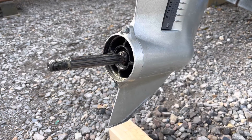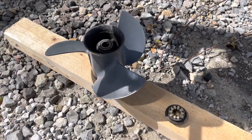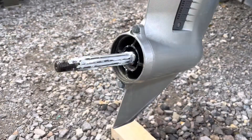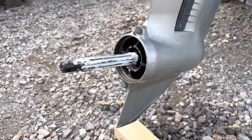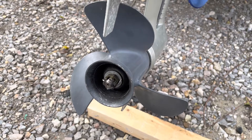The propeller shaft needed re-greasing, so I removed the propeller and applied new marine grease along the length of the shaft. I used a new split pin when refitting the propeller.